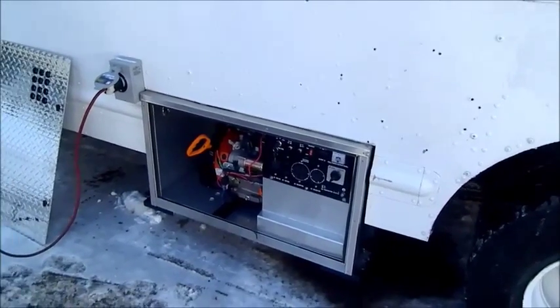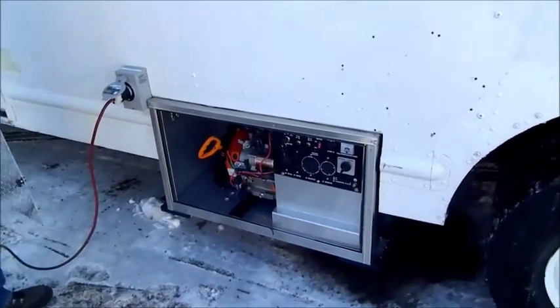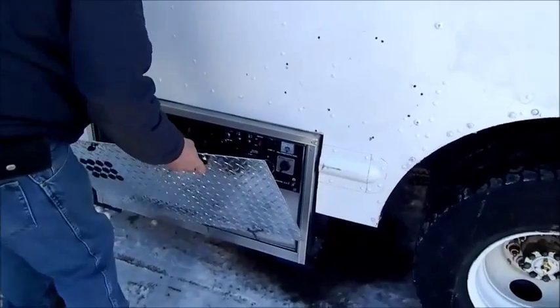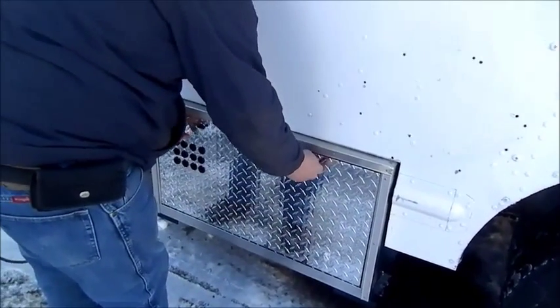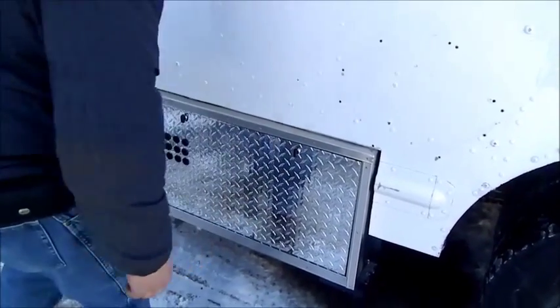Now I'm going to put the cover back on it. You can see how quiet it is with the cover. Once you put the cover back on, it really quiets down.